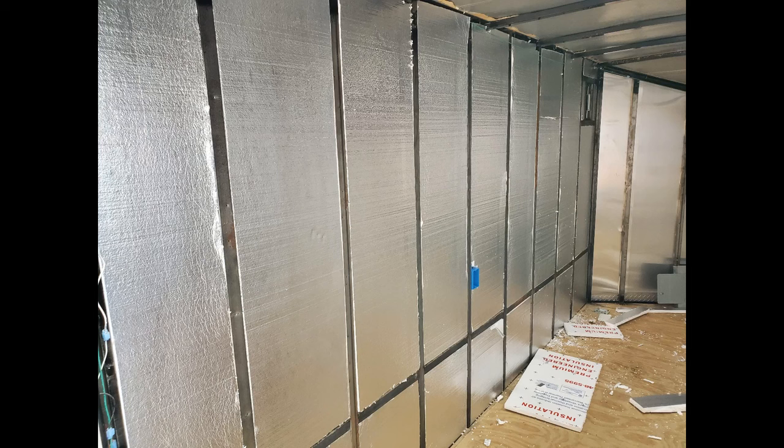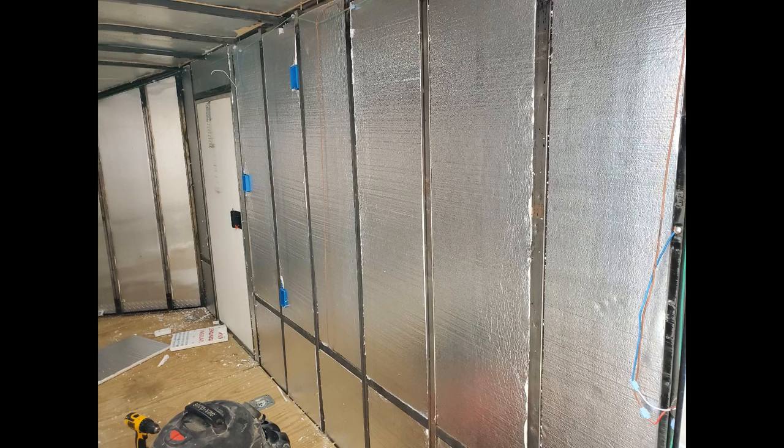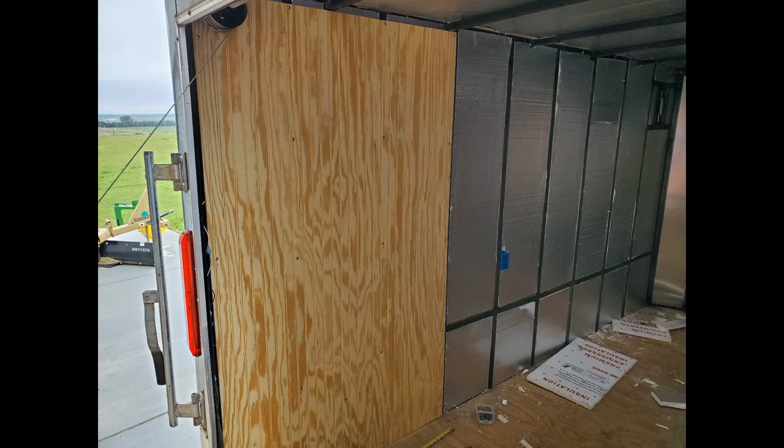After ripping out all of the original interior plywood and cardboard off the walls and ceiling, I got to work on the interior. The first step was to install electrical boxes where I wanted outlets, switches, and the light fixture. Once that was done, I installed one-inch thick foil-faced foam insulation in between the wall studs as the wiring was being run.